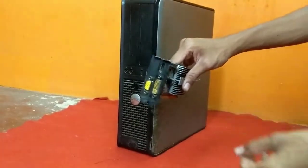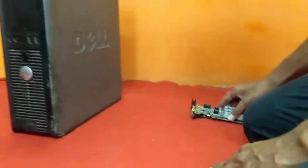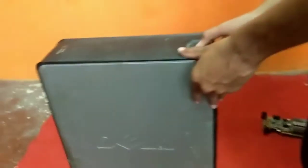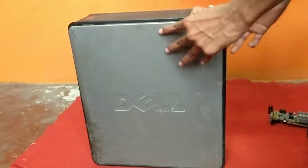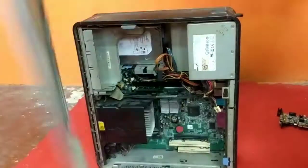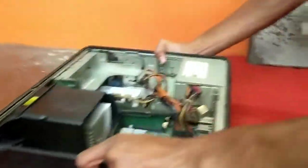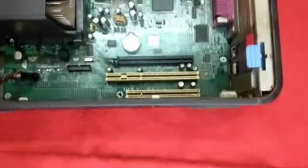In this video I'm going to show you how to install a graphic card into your Dell Optiplex 780. You need to remove the side panel first, and the black slot you can see is the graphic card slot.